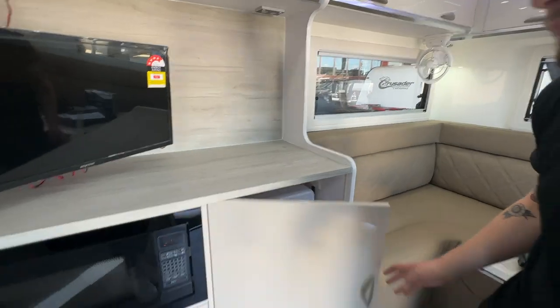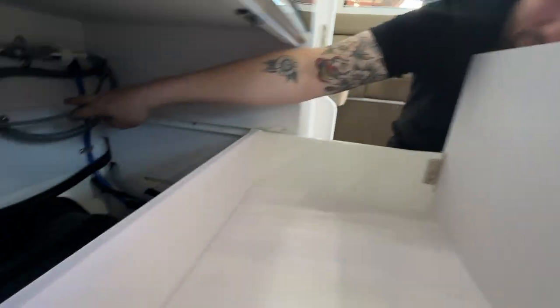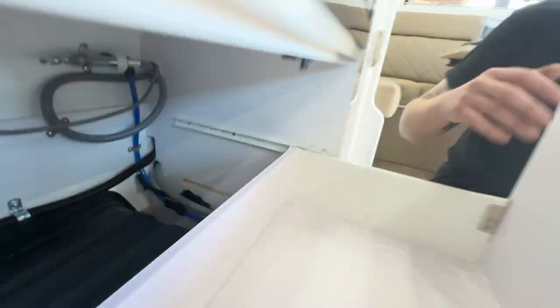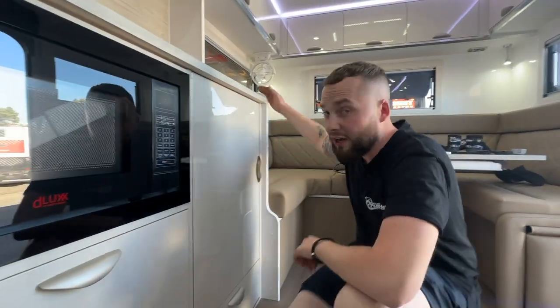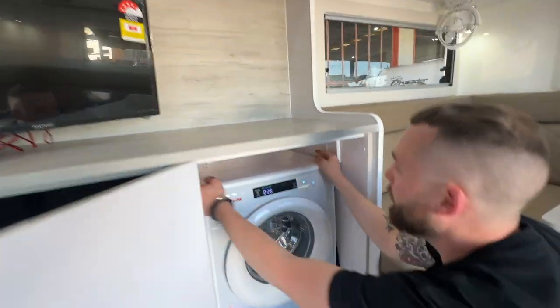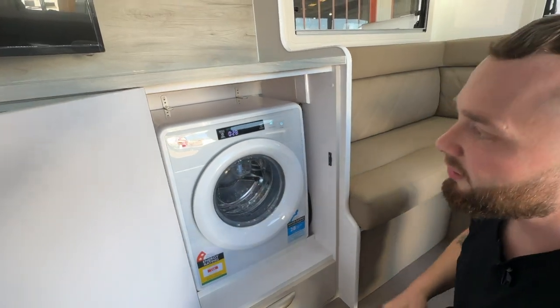We also have behind our pot drawer a tap and a power point that controls the unit, in case you need quick access. Crusader do a fantastic job of making sure the unit doesn't move — it's all strapped in, with guards across here, screwed from underneath, and it's not going anywhere.